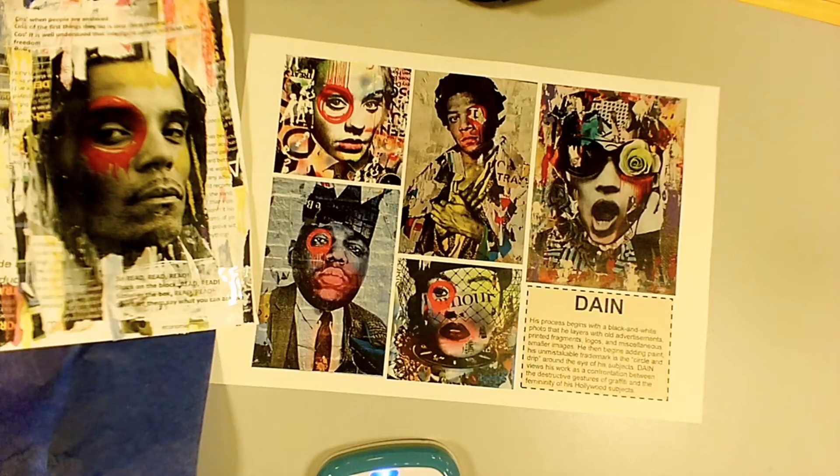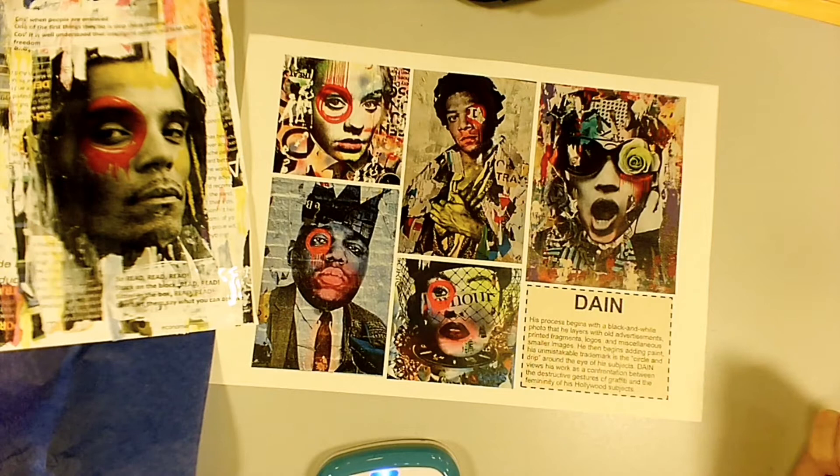In art today we're going to learn about and celebrate influential Black people and people of colour throughout history and today. We're going to do this by working in the style of a New York street artist called Dane.